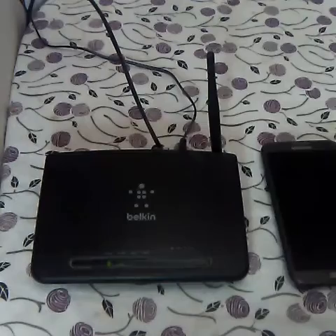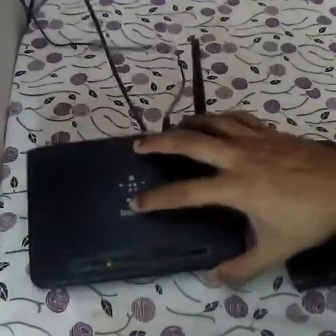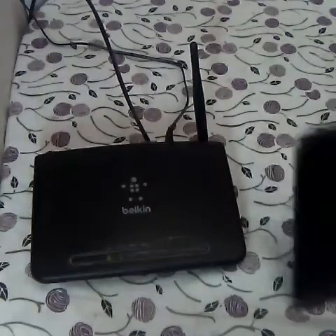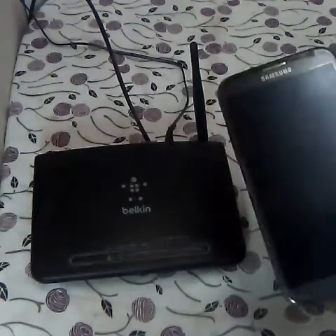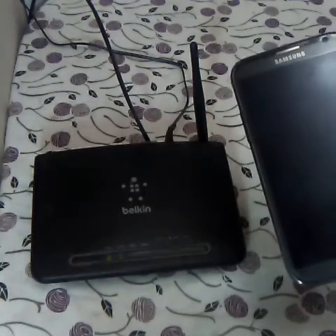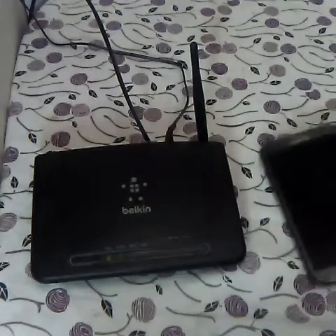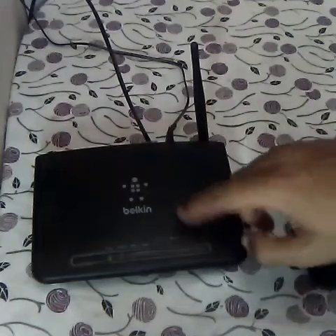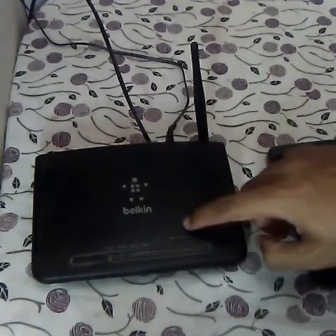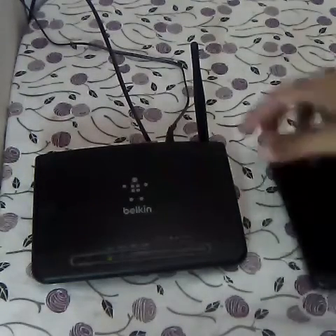Here it is. The things you need: first is a modem — I have a Belkin modem — and second is a cell phone. Here I have a smartphone which has a functionality known as WPS push. These are the things that you need, and also you should have a router which has a WPS option. Most of the latest routers have the WPS option.